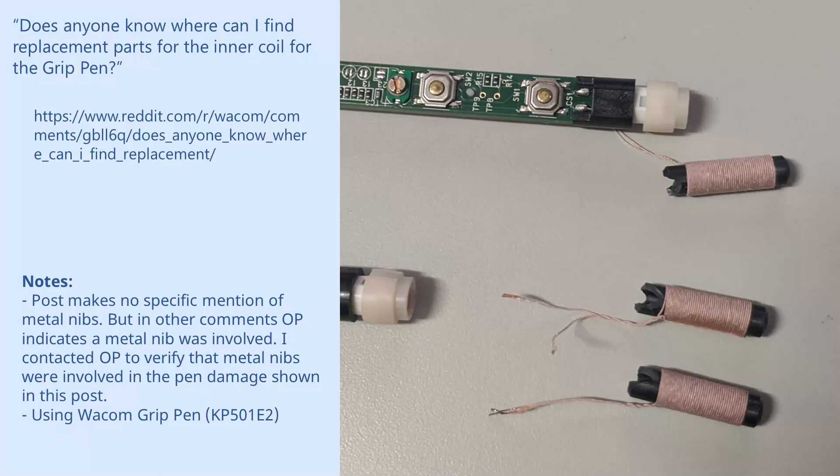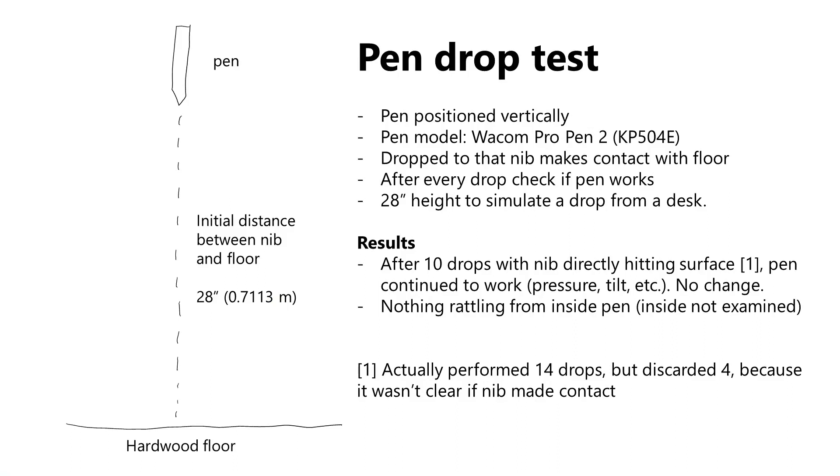The final thing I evaluated was whether a metal nib would damage the pen itself. In one of my previous videos, I revealed that I found a Reddit user who was using a metal nib and, just from dropping his pen onto a carpeted floor, broke three pens in a row that way. The part that broke was the ferrite rod sitting inside the inductor coil. It's not as if every drop of the pen with the metal nib broke those pens, but they eventually did break. He switched back to plastic nibs and hasn't experienced this breaking since then. I did contact this user and verify that a metal nib was involved in these cases. Given this information, and given the fact that Wacom pens are very expensive, I felt I had to test whether the metal nib would damage my pen.